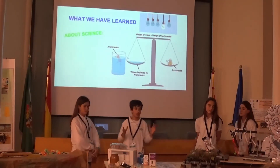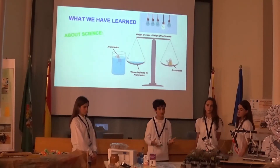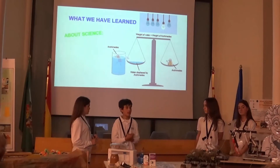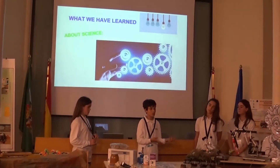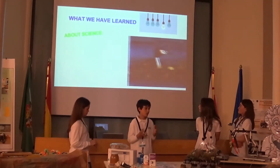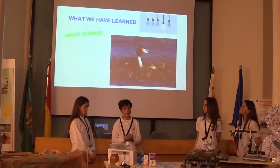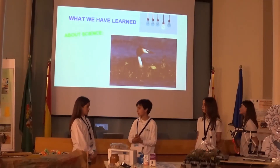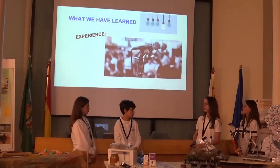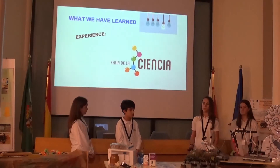While carrying out this project, we have learned a lot of things. For example, we now understand Archimedes' principle in the science field, because this principle explained why our predictions were correct in many experiments. We also learned how an engineer works using the engineering design process, since we applied this process throughout the whole project. Finally, we learned about bird biology — their physical features, habitat, diet, and other characteristics.